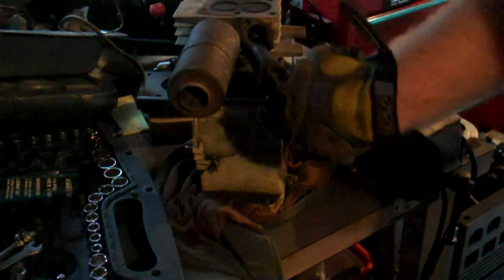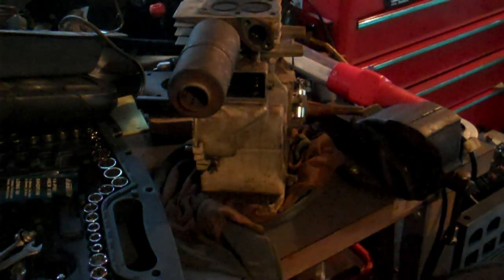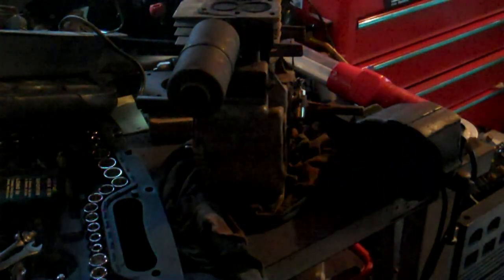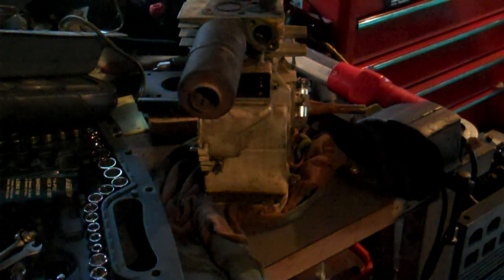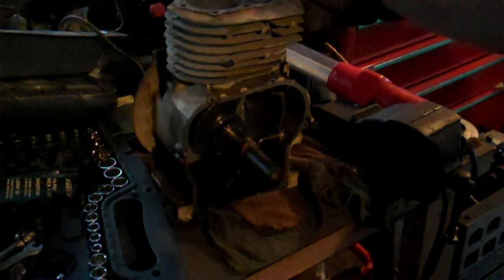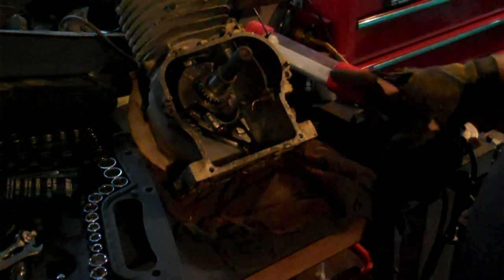I've removed pretty much everything that I don't need. I could cap this — this is the port for our carburetor, the carburetor sat right there — but I don't need to cap it. I'm taking the lifter out of this valve, so this valve is now dead. It's not going to do anything and it's effectively capped. I just have to put that gear back on and put that lifter back in, and then I think we are good — assuming I haven't lost any pieces.